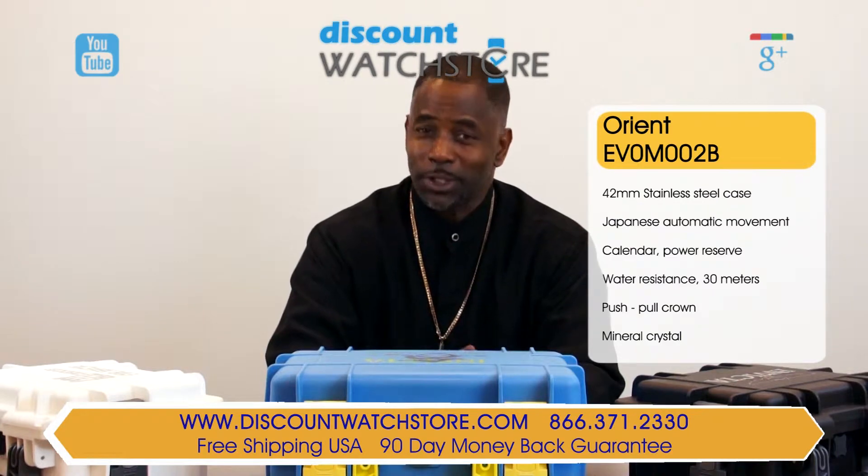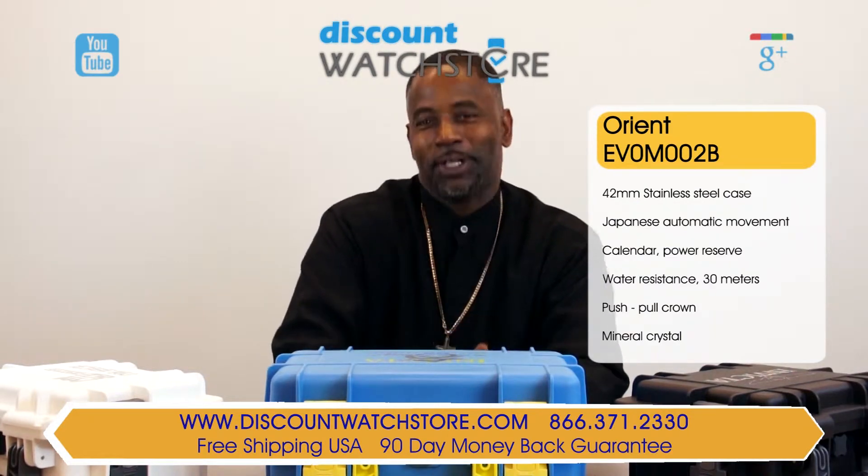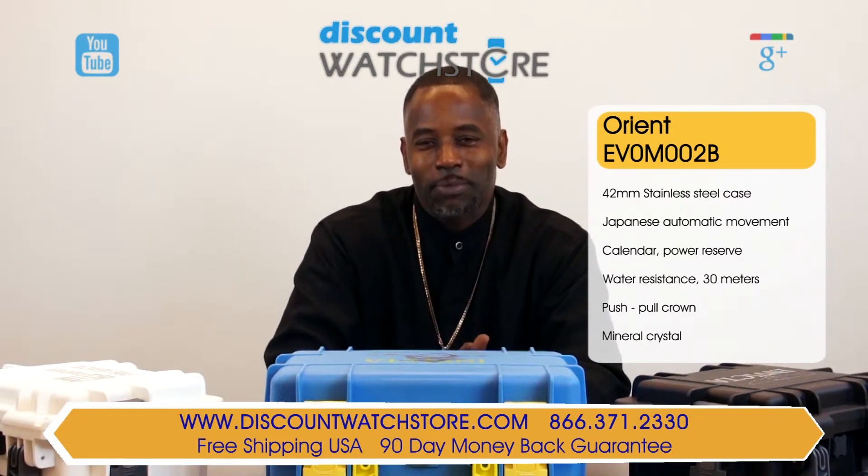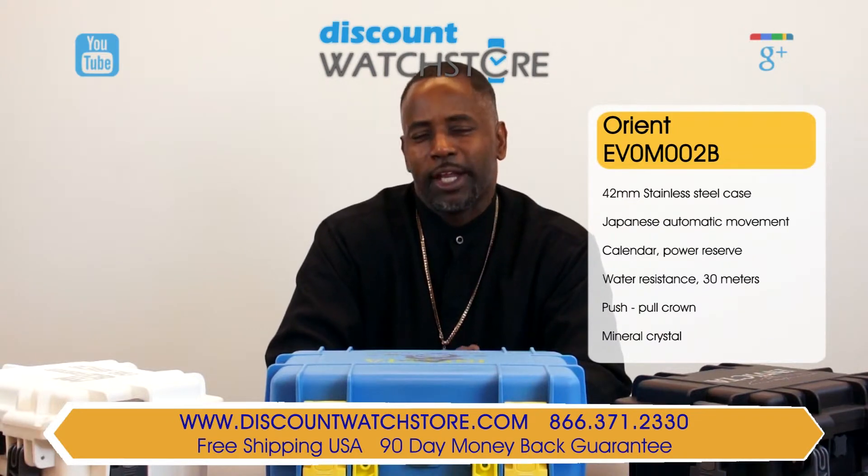No long holds, and unfortunately no fashion models — but fortunately, a good old fashioned human on the other end of the line eager to assist you. Thank you for watching this video from Discount Watch Store. We hope you have a pleasant shopping experience with us and a most wonderful day.